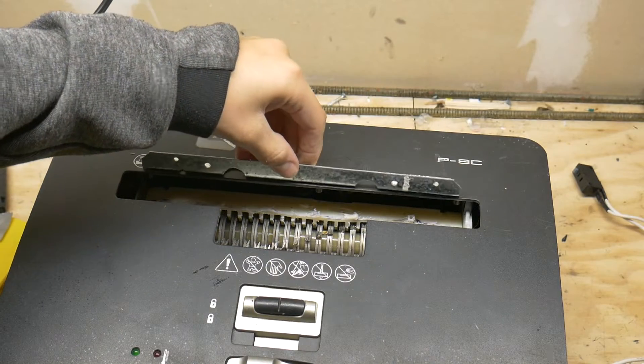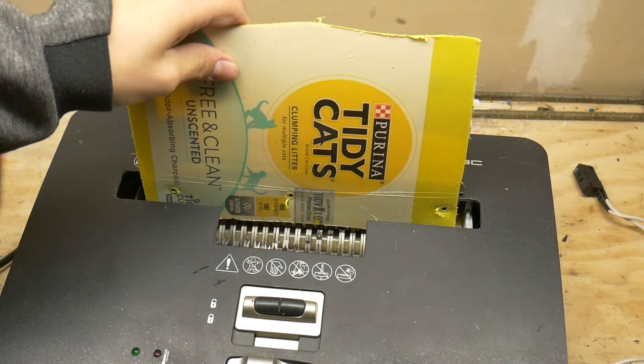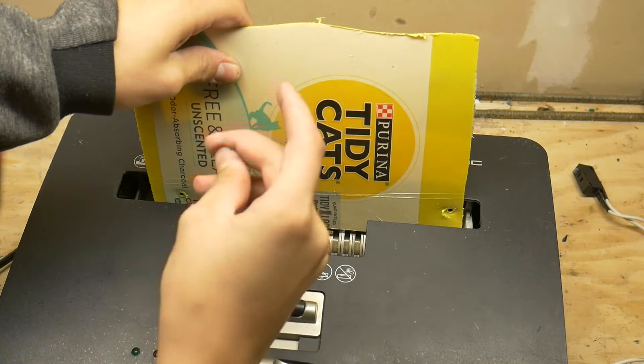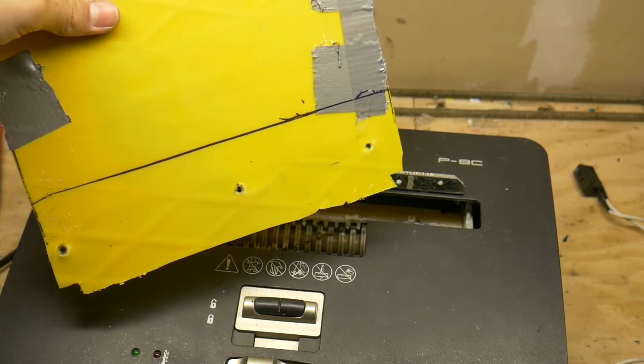We have to make the hopper now, so I started by bending a little piece of metal to a 100 degree angle. This part gets a little complicated and dangerous — you need to get the sheet of plastic you are using as close to the blades as you can without them rubbing on the plastic.